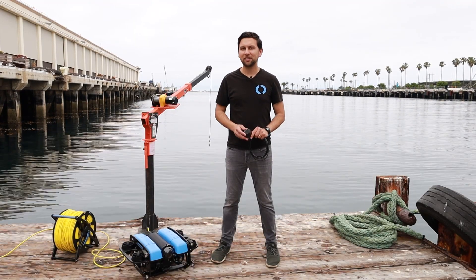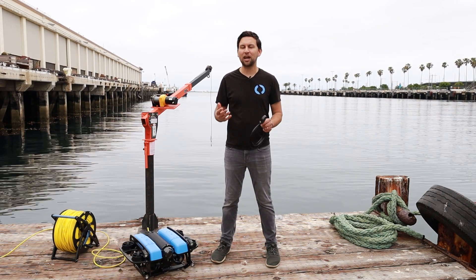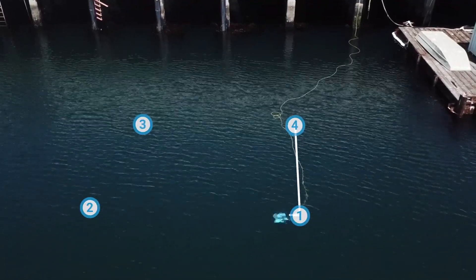The second feature is autonomous navigation between waypoints and in guided mode. Here's a quick demo of the BlueROV2 driving itself on a waypoint mission. This is perfect for running transects along the seafloor or to effortlessly navigate to a certain point.